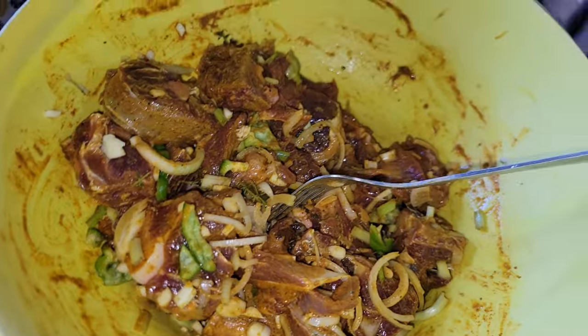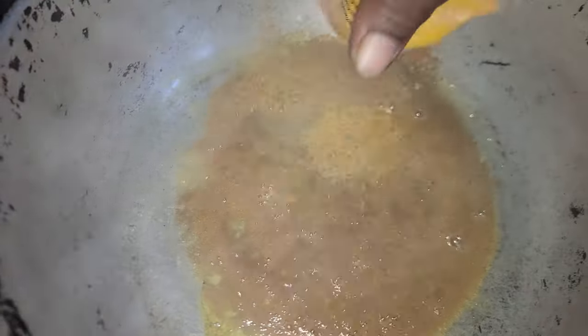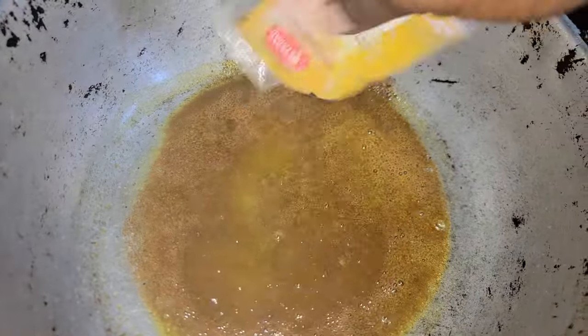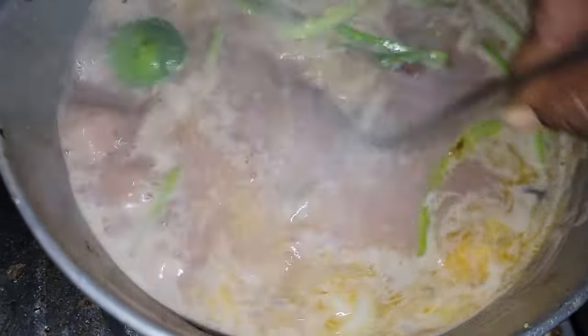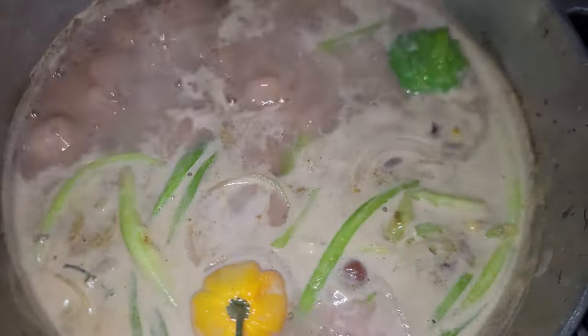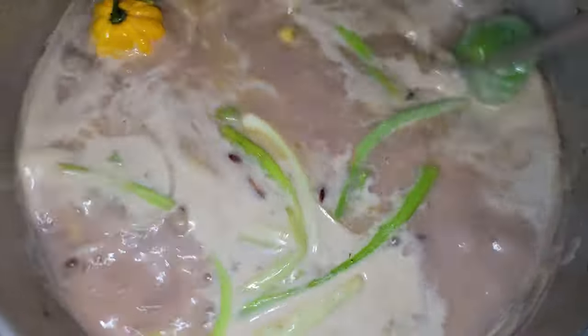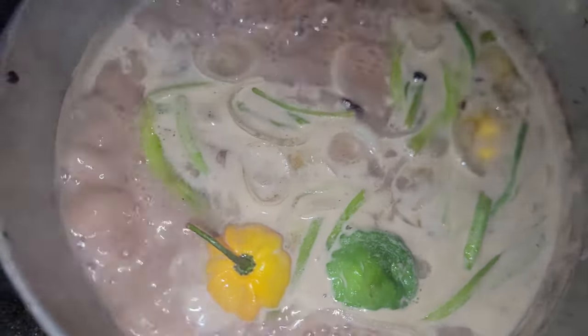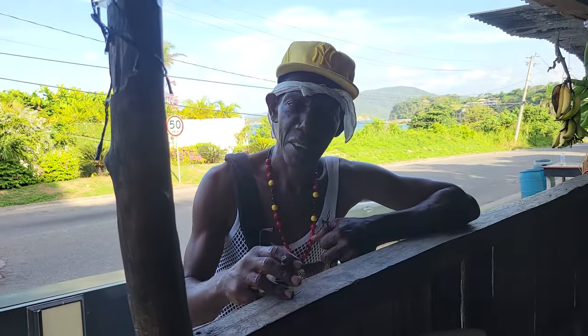When the pot gets hot enough, I'm going to throw the curry into the pot. Be careful — if the pot is too hot, it could burn and get too black, so I'm turning it down on the stove. The rice pot is also seasoned up now — I put in my natural seasoning, a little all-purpose seasoning, and that's it. The natural seasoning will cook, and when it's done, I'll add the rice. The curry goat is still under pressure.